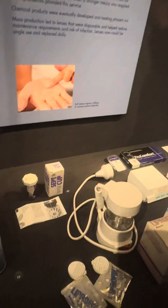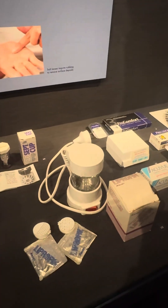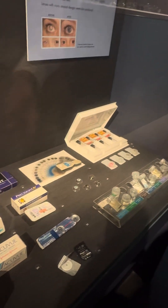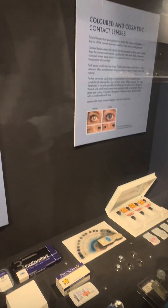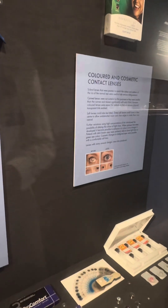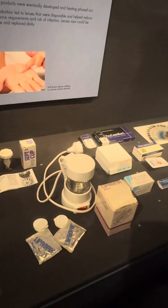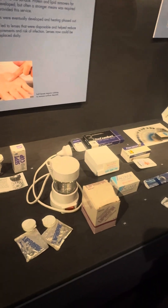Manufacturing became more and more specialized. Nowadays some of those are one-day disposables — you put them in in the morning and throw them away at night. And there are some that, if monitored very carefully, can be left in the eye for longer periods.